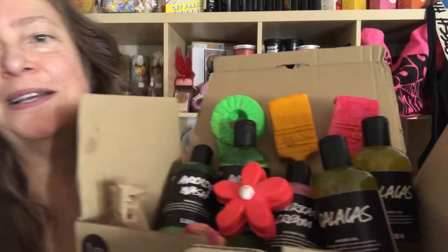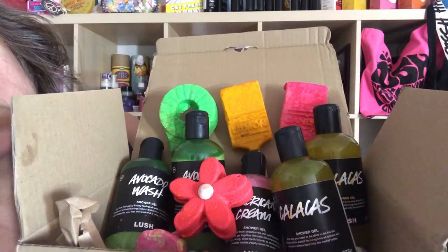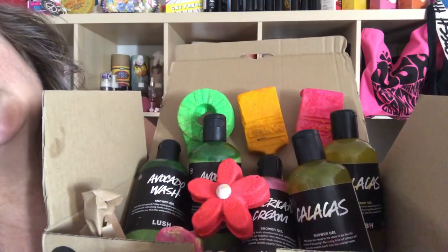I'm going to show you what I got from Lush today. I got this package with some bubble bars, new stuff, and shower gels. Yesterday I got five packages from different orders from different companies all arriving at the same time, so I have to make four or five different videos. That's why I'm going to go through each one quickly, but I will tell you what I think of these products.